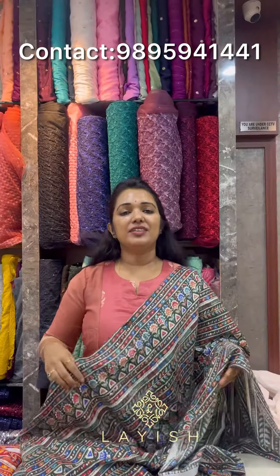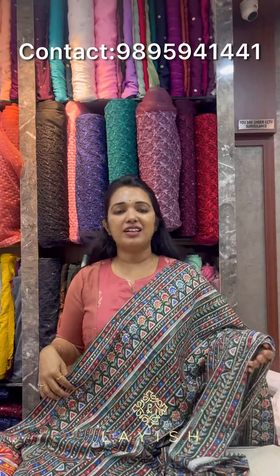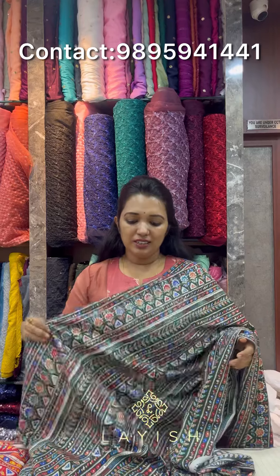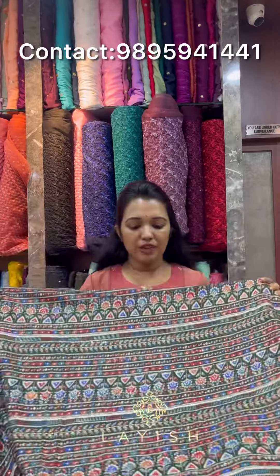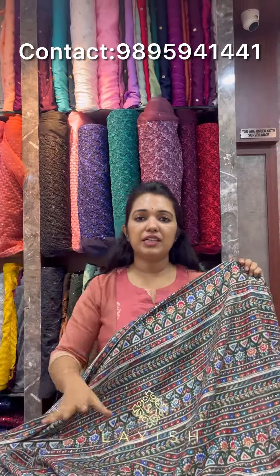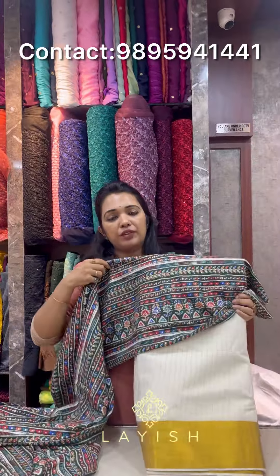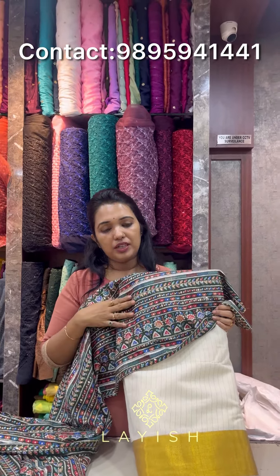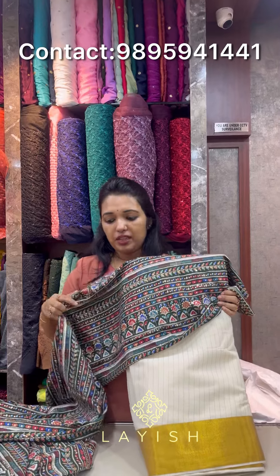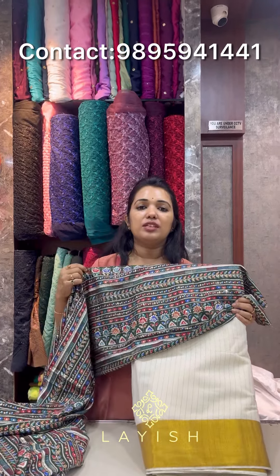The next item is the collection of rayon fabrics. We have been doing a restock — we did a video before, and the response was to restock the rayon fabric throughout the sequence. This fabric is also a traditional blouse side, so we can use this as a blouse side. The price is about 230 rupees per meter.